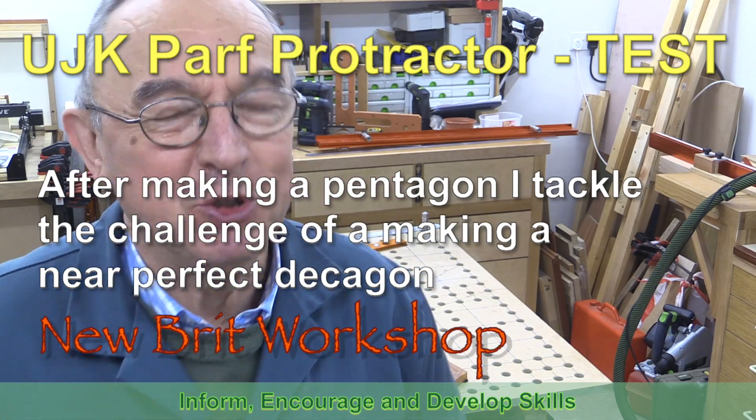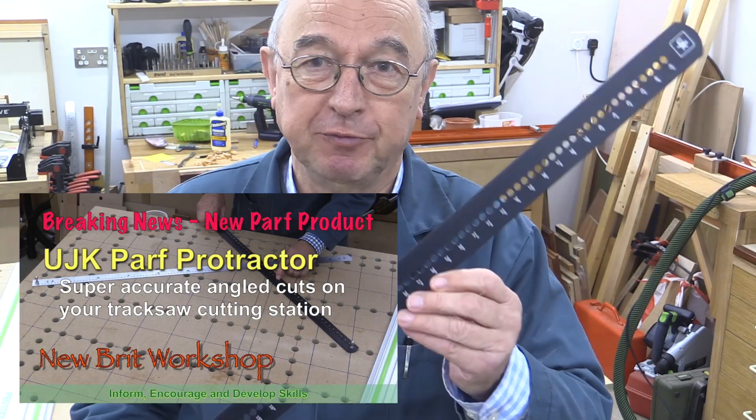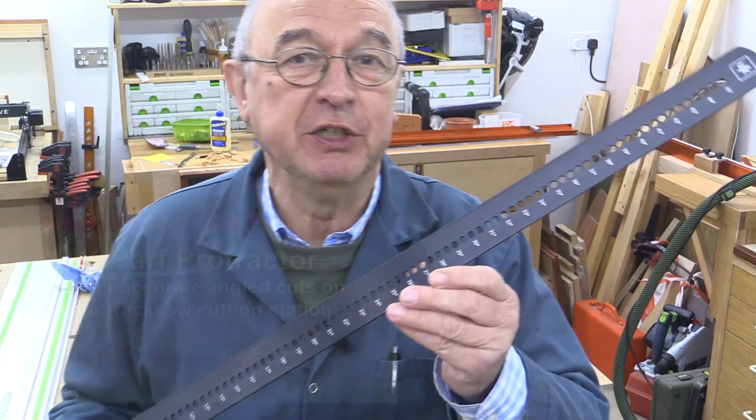Hello, my name is Peter Parfitt and welcome to Newbrick Workshop. In my recent video I introduced the UJK Parf Protractor, which is designed to allow people with the Mark II Parf Guide system and their tracks or cutting station to have the ability to create any angle of cut from 0 to 90 degrees.